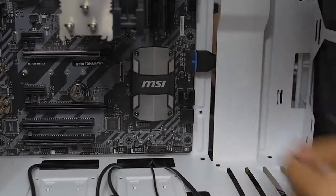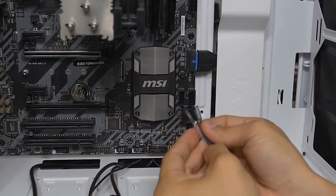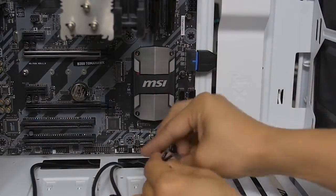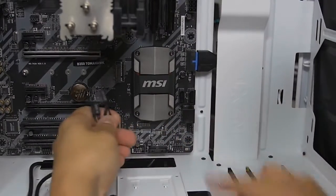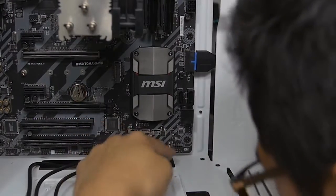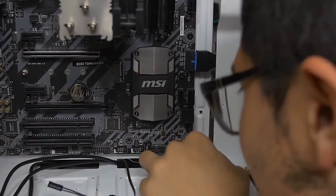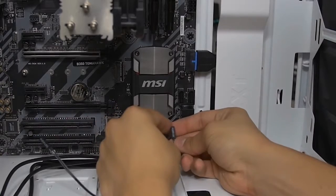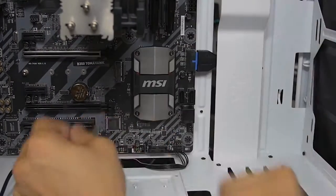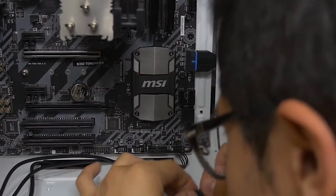USB 3 is secured. Moving on to the tiny connectors — power LED and hard drive LED. For this board the S340 Elite doesn't have a reset button, but that's fine. Locate where these go on your motherboard — it's sometimes printed directly on the board. Here we can see power switch with plus and minus labeled. For the polarity, a small arrow indicates the positive side; no arrow is ground.